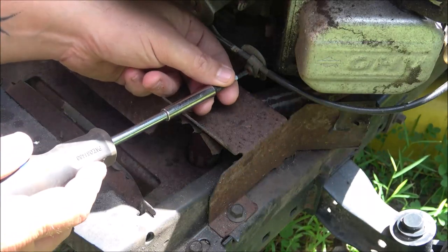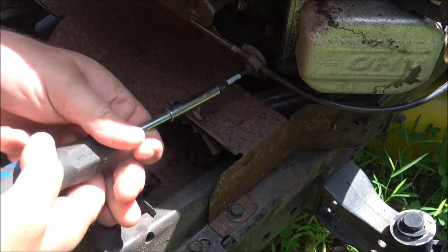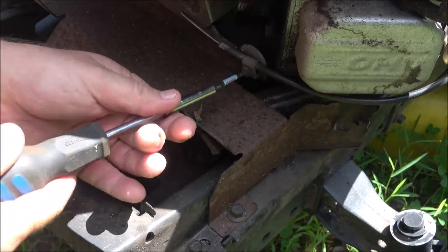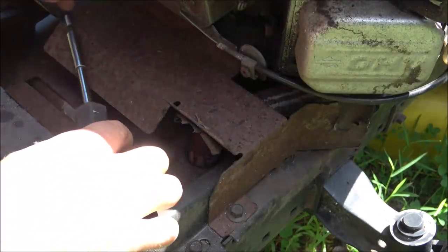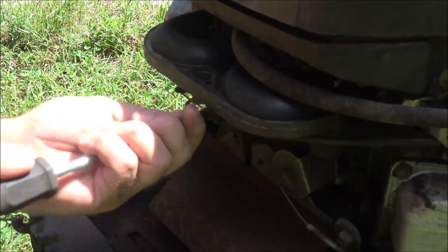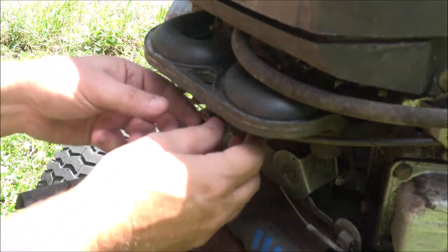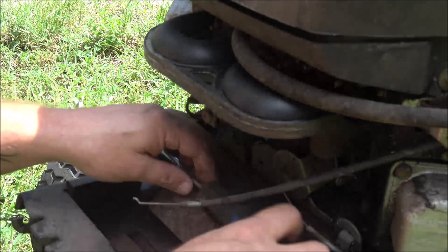The lighting out here is terrible but I'm in the sun — I can't move the tractor right now. This is a T25 Torx. Now these things sometimes you have to adjust them, sometimes you put them on and they're right there. So there's that one, and now we've got this one up here on top. This is for the choke — just pull it down just like that.